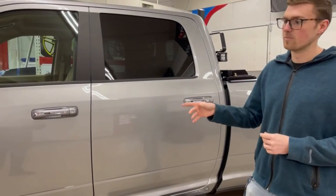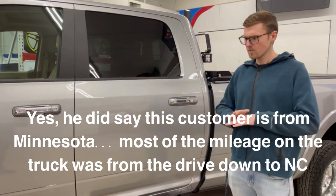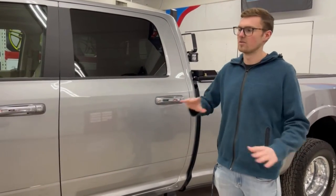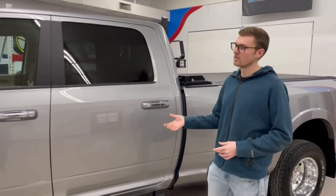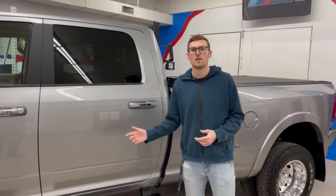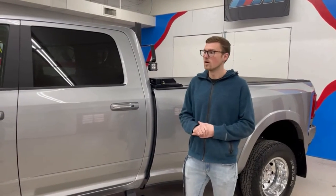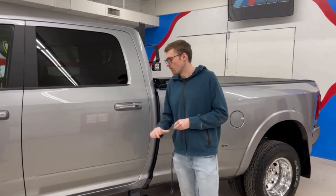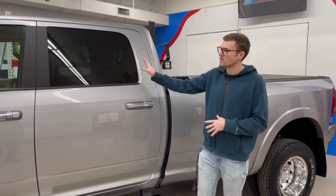Since this is a truck from Minnesota, all that snow, brine, and salt is going to be super easy to wash off. He's not going to have any problems with that, especially since this coating is a very chemical-resistant coating — that salt and brine won't affect it too much.